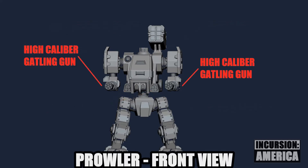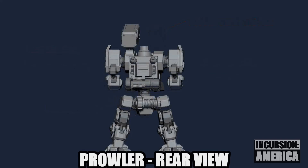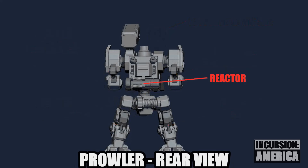The main weapons are a pair of heavy Gatling guns on each arm. There's also a shoulder-mounted Copperhead missile pod. The elbow and knee pistons remain on the Prowler's back, and the reactor has been moved up behind the cockpit.